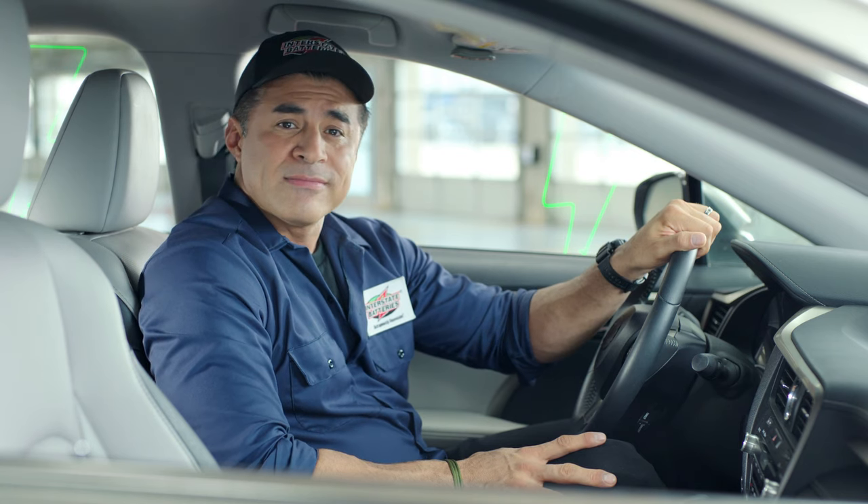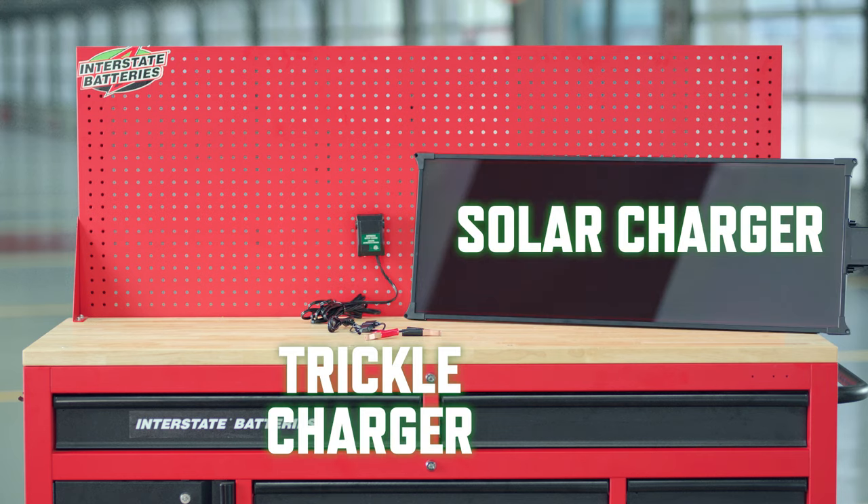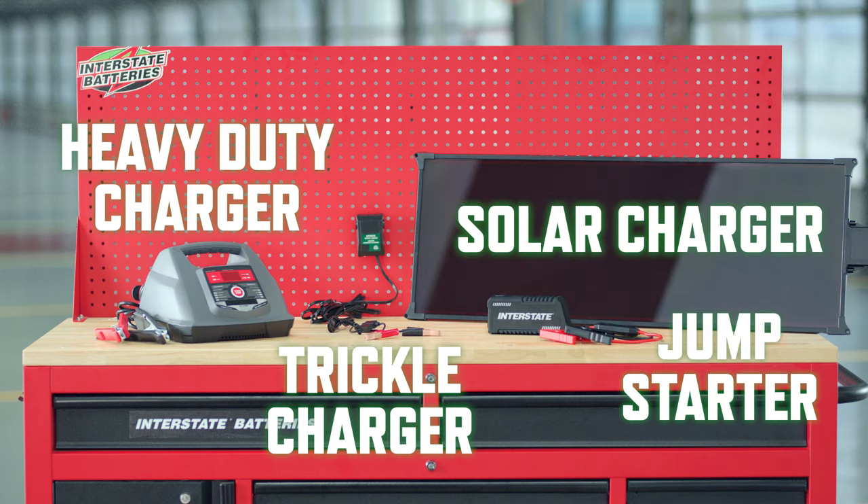But where do you begin? Here with me. The first thing you'll need to do is figure out what sort of charger you need. For our purposes we're going to discuss four types of chargers: trickle charger, solar charger, heavy duty charger, and jump starter. A jump starter is not technically a charger but it may do the trick to get you to a nearby auto shop — but more on that later. I'm going to start by telling you the differences between the four types of chargers and then later in this video I'll show you how to use them.